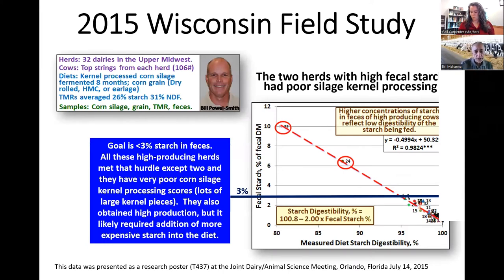It's really important to look at processing because you can tell what kind of job you got by doing some fecal starches at the end. This is from a study we reported at Dairy Science back in 2015. We looked at 32 dairies — Bill Powell Smith, our dairy specialist in Wisconsin, looked at 32 dairies in their high-producing strings, averaging 106 pounds of milk. We particle-sized every starchy feed on the farm and did fecal starch analysis. Most dairies were below 3%, many below 1%. But the two dairies with 6 and 10% starch in the manure turned out to be the two herds with really poor kernel processing scores on their corn silage.